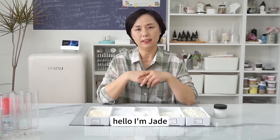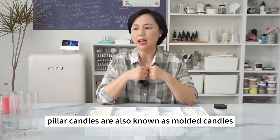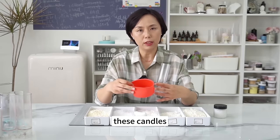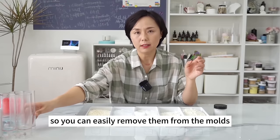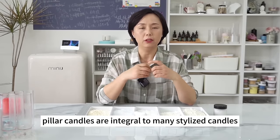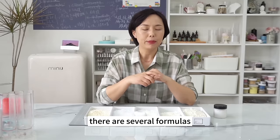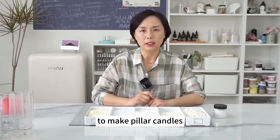Hello, I'm Jade. Let's talk about Pillar Candles 101. Pillar candles are also known as molded candles, indicating candles made from PC plastic molds or silicone molds. These candles should have enough hardness and a certain degree of shrinkage so you can easily remove them from the molds. Pillar candles are integral to many stylized candles. This episode is primarily about how to use soy wax to make pillar candles.